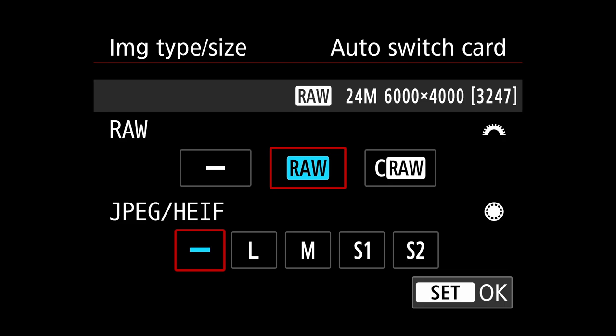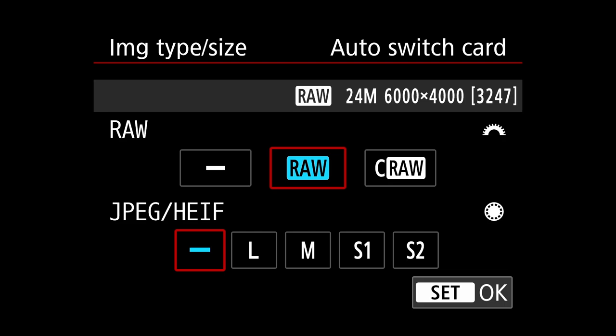On my R5, sometimes I'll shoot C-RAW because it benefits the buffer. On the Canon R3 we're shooting 24 megapixels, not 45 like the R5, so the buffer lasts a lot longer even shooting 30 frames per second. I want all the quality on my 24 megapixel images, so it's set to RAW. The crop and aspect ratio is set to full — we don't want any cropping going on in-camera.